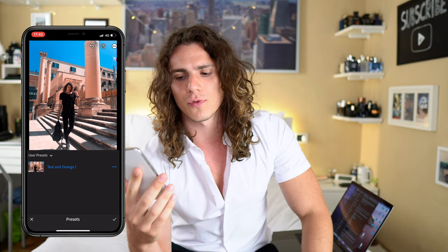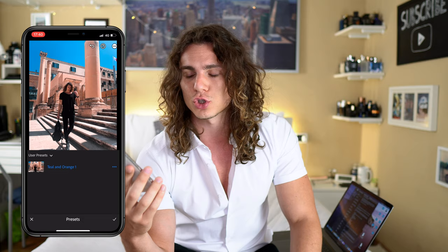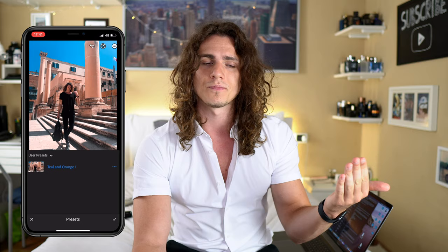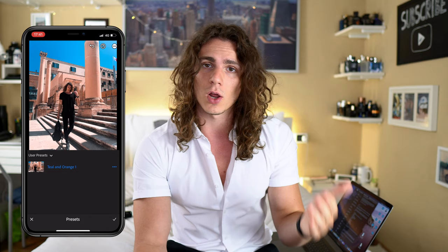Then I apply a preset. I had a lot of presets I made myself, but for some reason after a Lightroom update on my iPhone they all got deleted. So this is the only remaining preset I was using the most. I take this preset and then adjust for every single picture. The preset gives a teal and orangish look — a little bit less saturated, with a lot of whites and blacks.